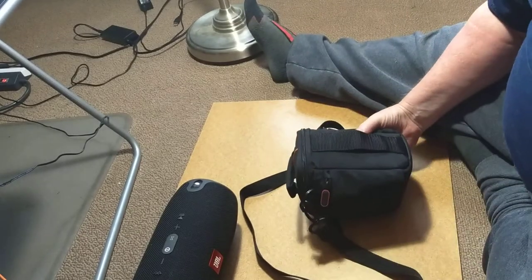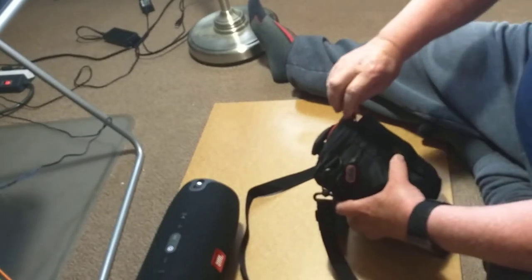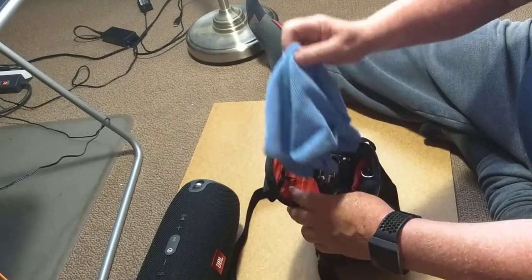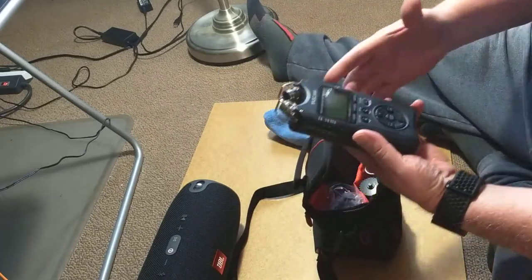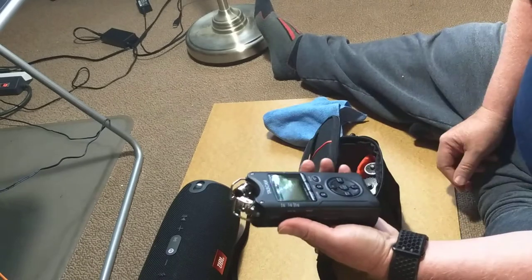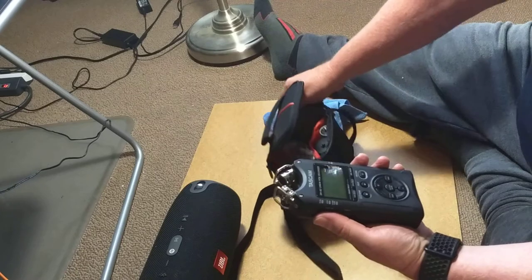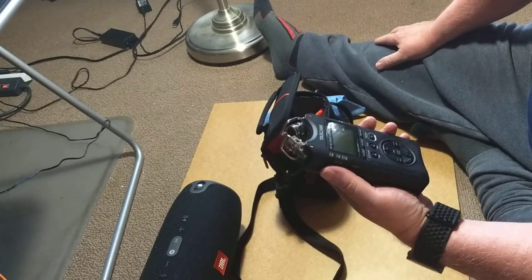A while back you said you had a recorder, and this is what I thought you meant. This is a recorder. I thought you didn't need one of these, but you really have a musical recorder, like a flute. This is a tape deck recorder, except it's digital.